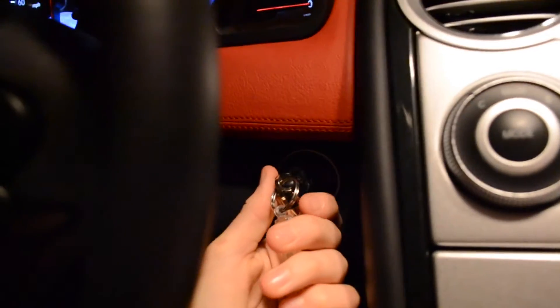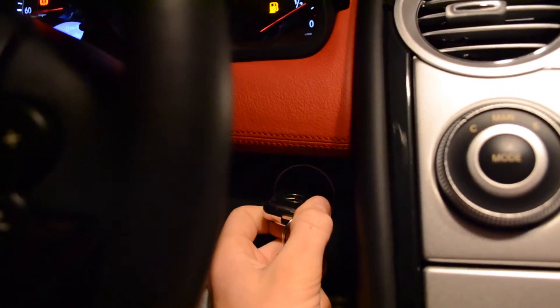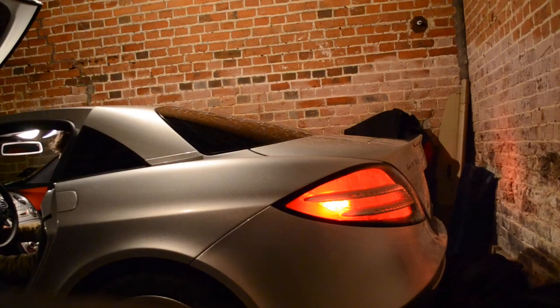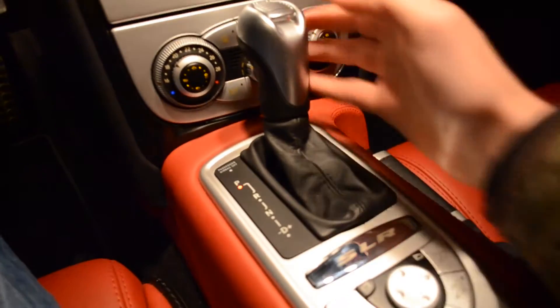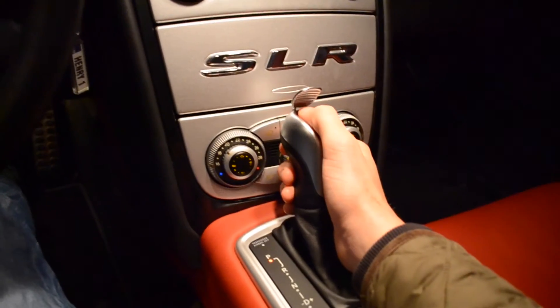One of the cool things about this car is when you put the ignition on, the spoiler goes up and down at the back. Then obviously to start it, you're on brake and then you just flick that up and press that down.